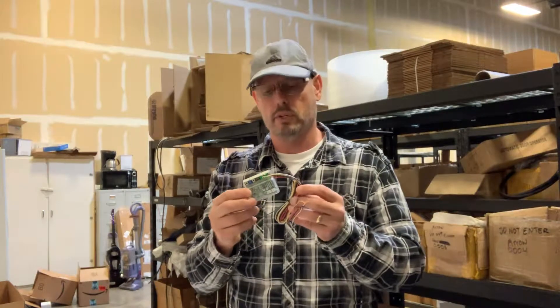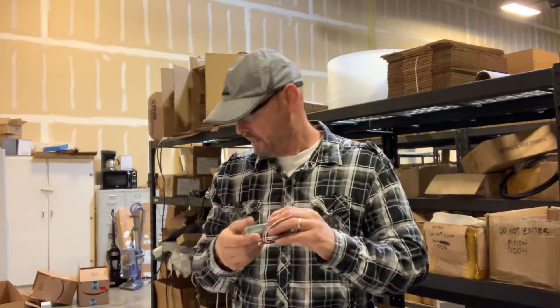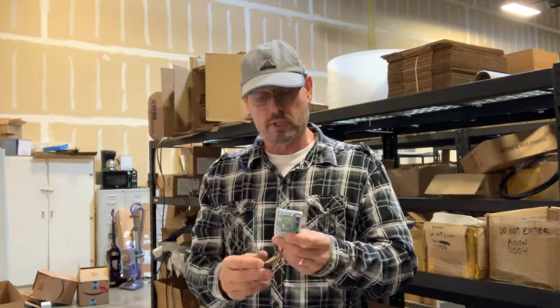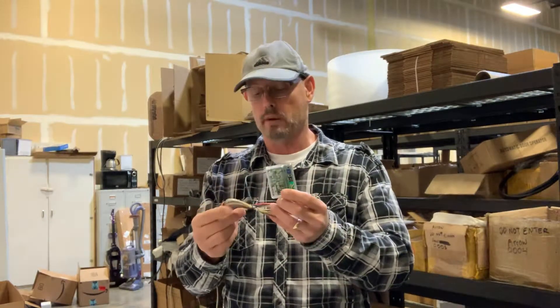Hi, Gary here with Automatic Door and Hardware. What I have here today is a 900 MHz VEA receiver, part number 10RD900. This is a replacement receiver which could be installed on automatic doors.